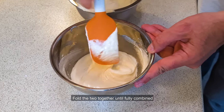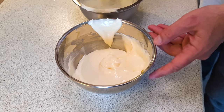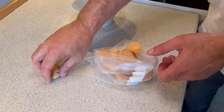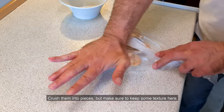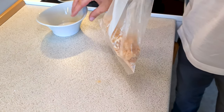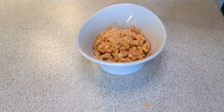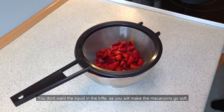Fold the two together until fully combined. Now for the macaroons — put them into a bag and crush them into pieces, but make sure to keep some texture here. Sift the marinated strawberries; you don't want the liquid in the trifle as it will make the macaroons go soft.